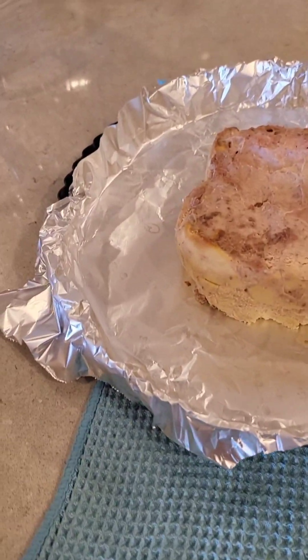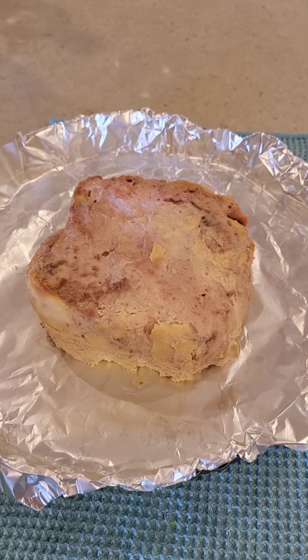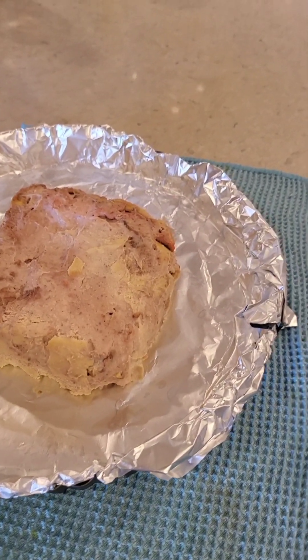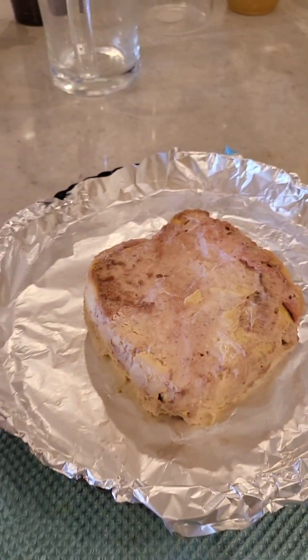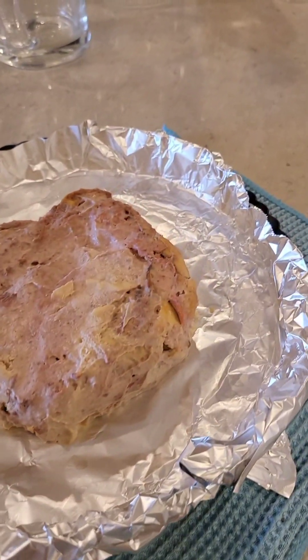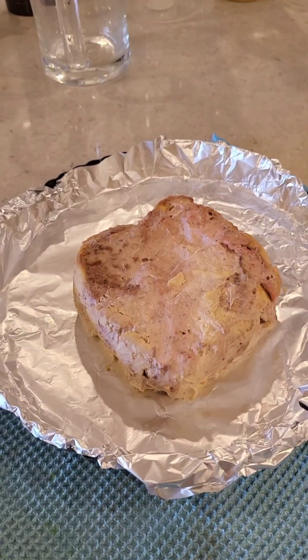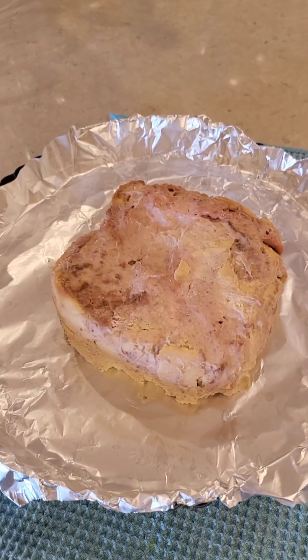So I've got a cake situation happening here. This was the balance cheesecake strawberry mousse — it was deconstructed and I've put it together into a bit of a shape. Here's how we can fix the look of it.